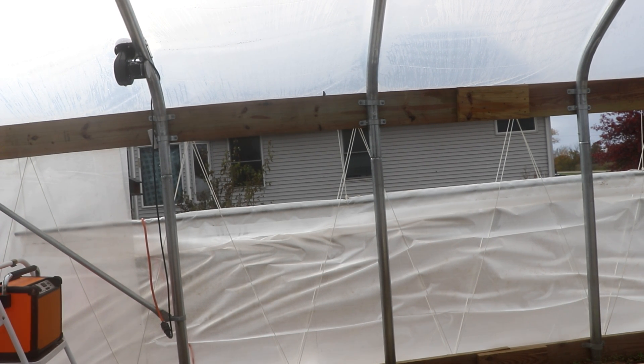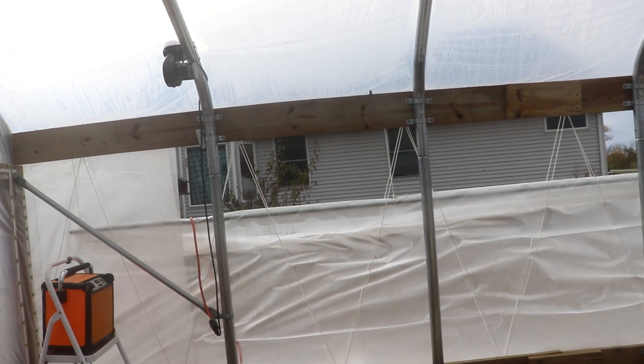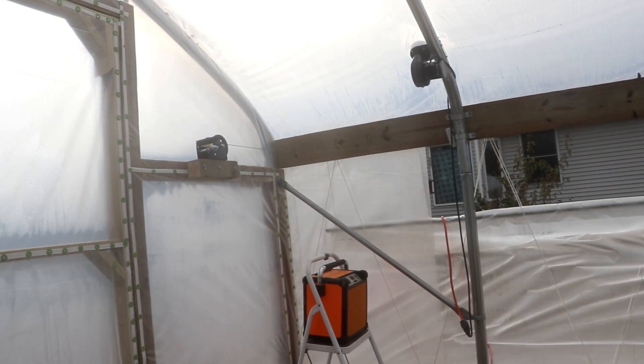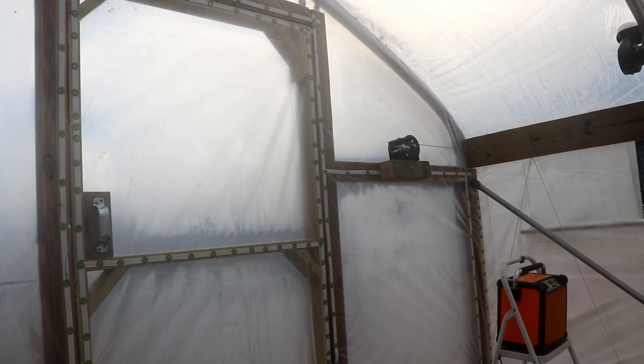Howdy folks, just wanted to do another update for you. We do have the greenhouse exterior portion done — the door is on and we've got it covered with plastic.